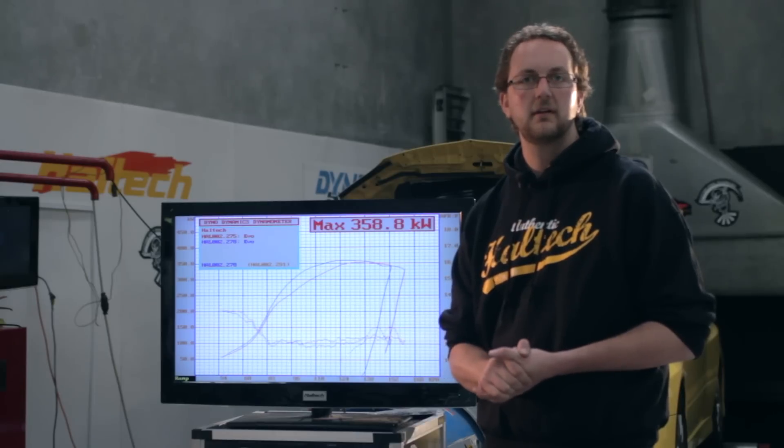Now that you've seen the real world results from using electronic closed loop boost control, why not give it a go on your own car and let us know the results. To keep up to date with our technical channel, don't forget to subscribe, and as always, if you have any feedback or suggestions for future episodes, leave them in the comments below. My name's Scott and I'll see you next time.